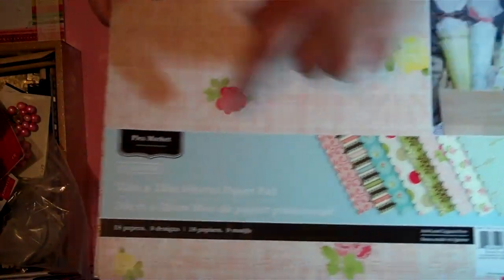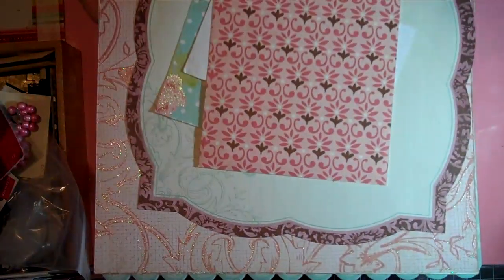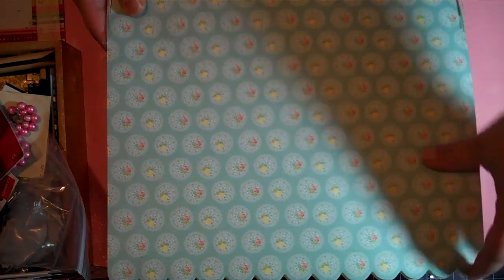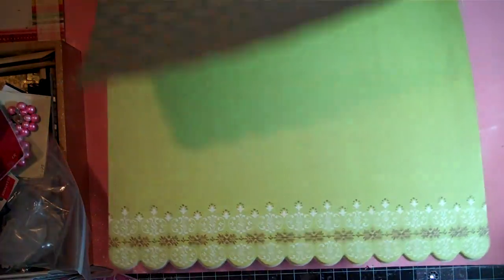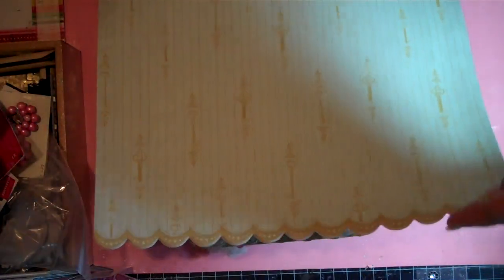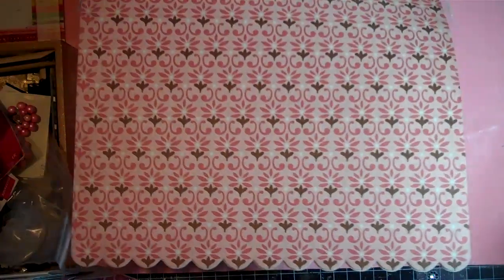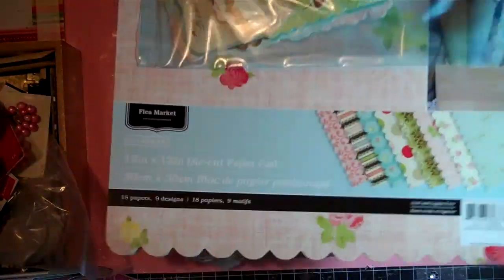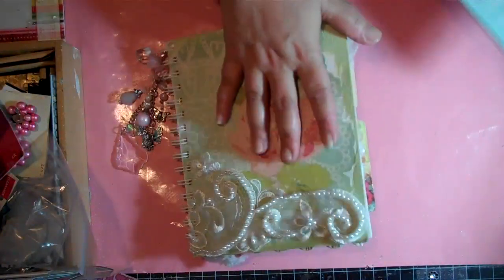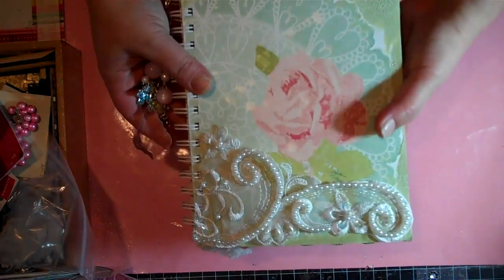I used this paper line called Flea Market from Colorbok and I really like this paper. I got the specialty papers also — it's scalloped at the bottom and it's 12 by 12 but there's two sheets of each design. I used one of each already but I hadn't seen this before, so I picked this up at Joann's. I just really love the papers — really shabby chic and cute. I got a bunch of the die cuts also, so I'm trying to be organized and keep them all together. That's the paper line I used for this mini slash journal slash smash book.